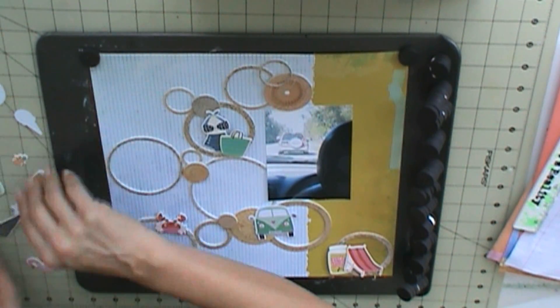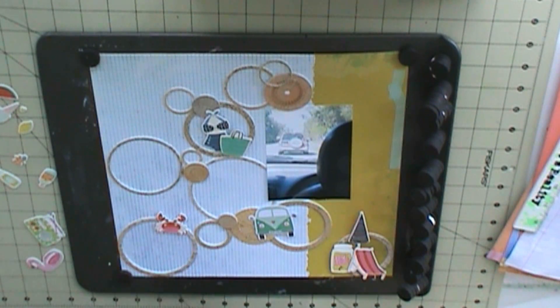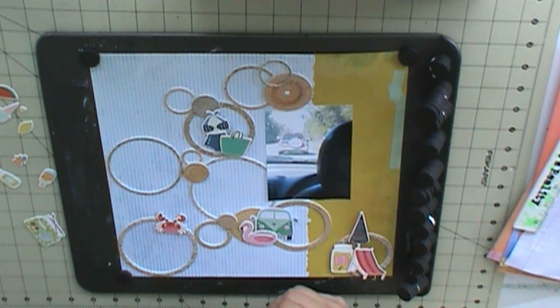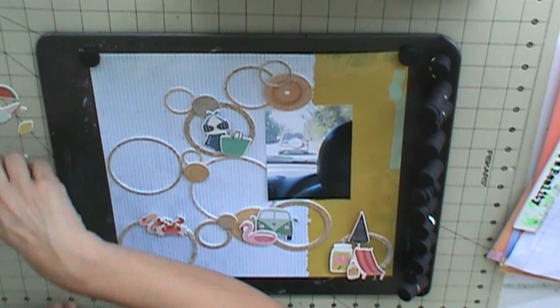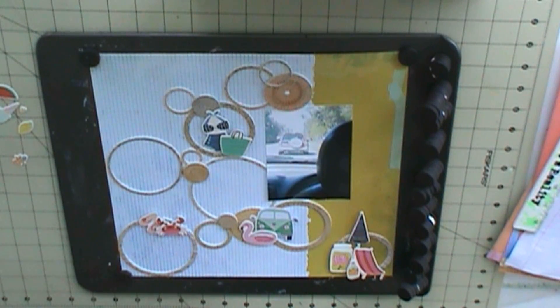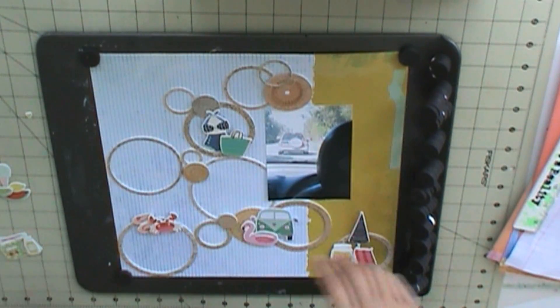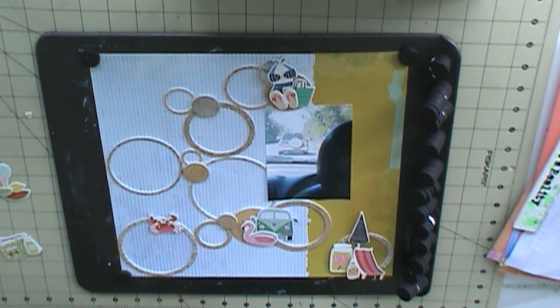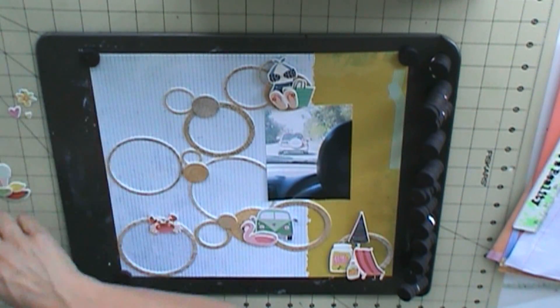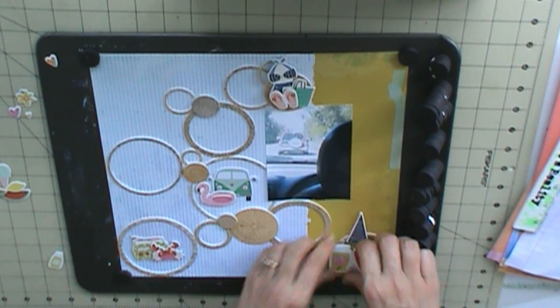I just use the chipboard frames and those chipboard stickers, which are Simple Stories. I'm going to use the chipboard frames as my areas to layer. And then my title for this is going to be West Palm Beach, Here We Come.